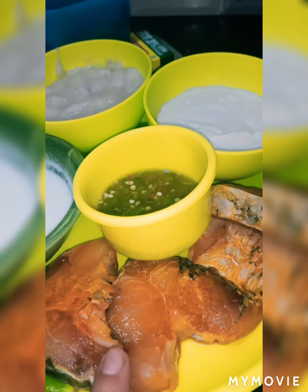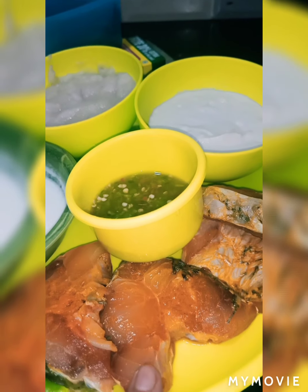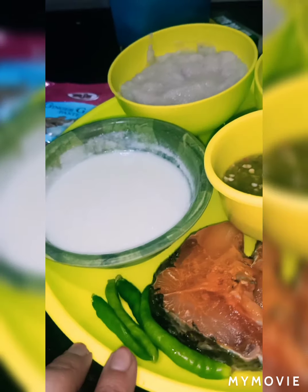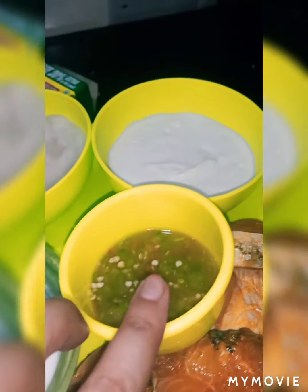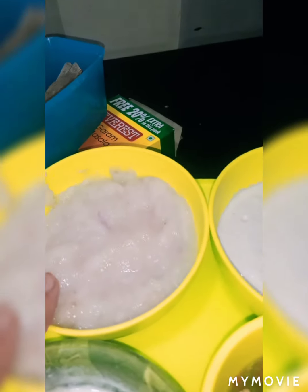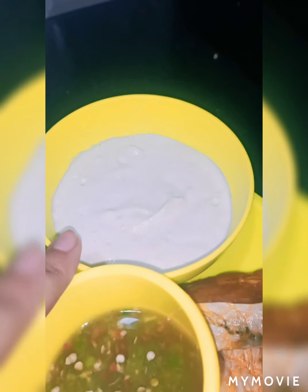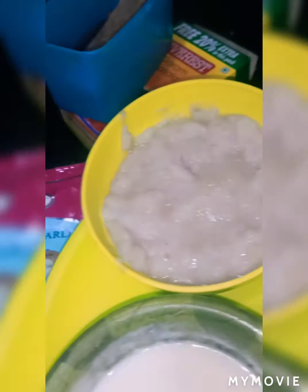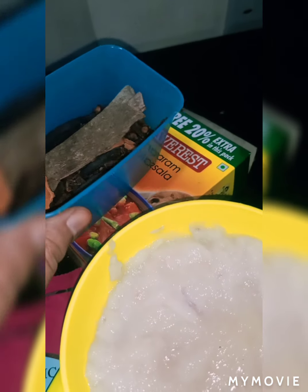I have mixed the dahi roohi fish with turmeric and salt. I have some green chilies, curd, green chili paste, onion paste, cashew nut paste, ginger garlic paste, a little bit of curry sauce. That's it.